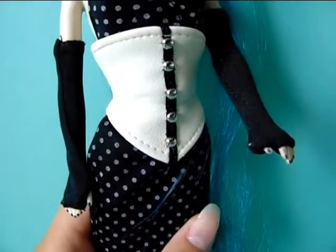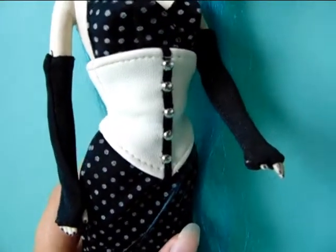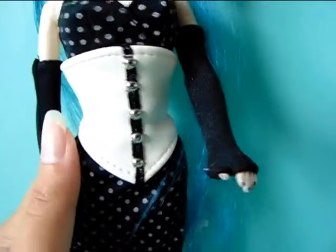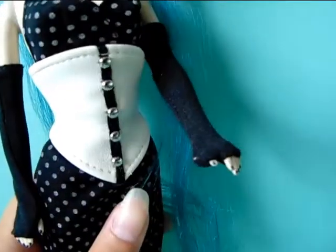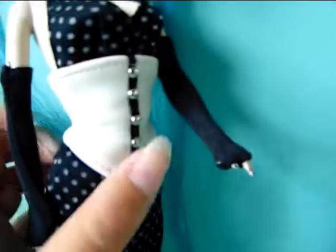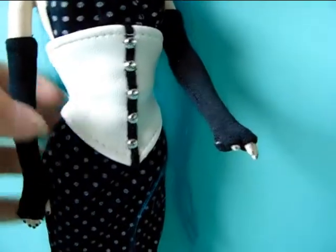She also has fingerless black gloves. Originally she was missing one of her gloves so I remade one of them. I no longer remember which one was the original — I think this one was the original and this one is the one I made for her — but you can't really tell them apart so that's good.